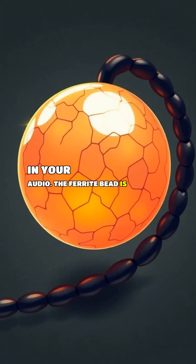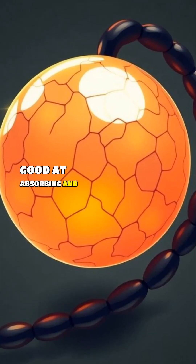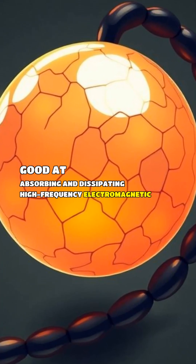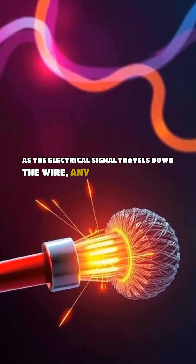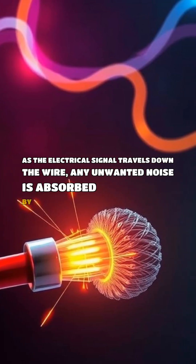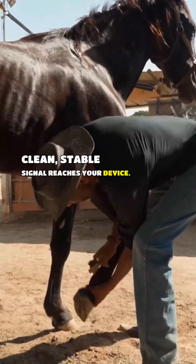This interference can cause problems like blurry video on your monitor or static in your audio. The ferrite bead is made of a ceramic material that is incredibly good at absorbing and dissipating high-frequency electromagnetic noise. As the electrical signal travels down the wire, any unwanted noise is absorbed by the ferrite bead, ensuring that a clean, stable signal reaches your device.